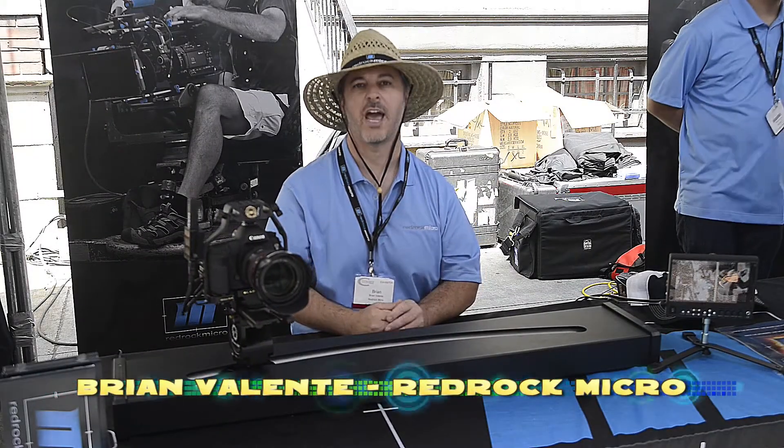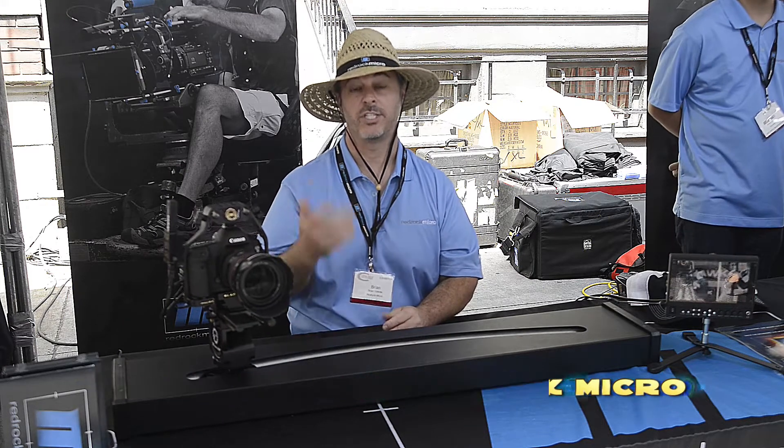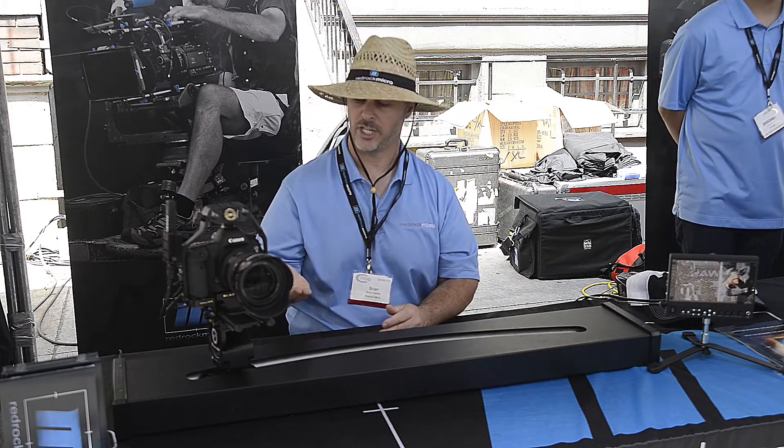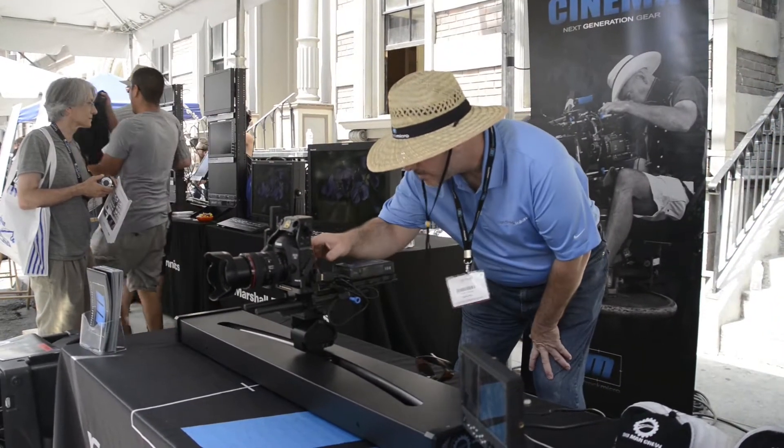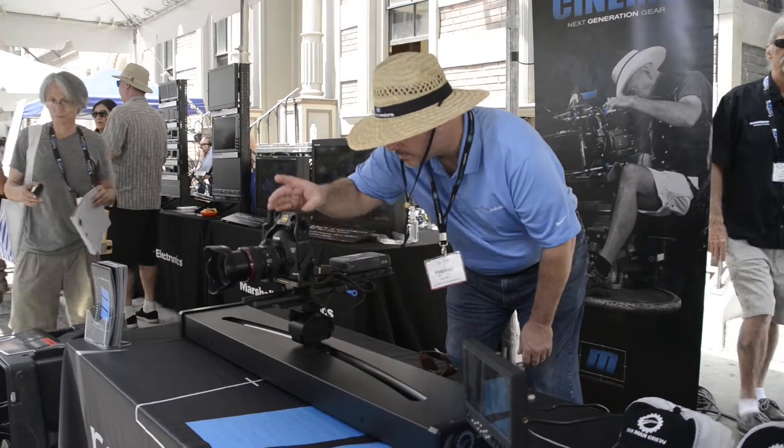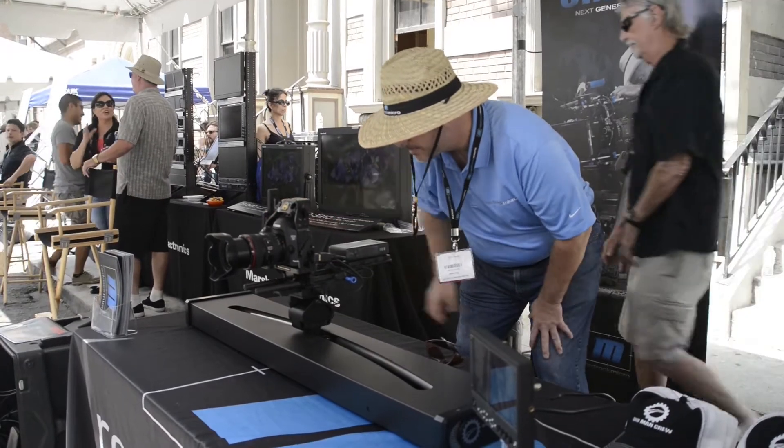Hey everybody, Brian Valenti here at Red Rock Micro. We're at Cine Gear 2013. We're going to show you a little bit about the one-man crew. This is actually a really great device for anybody who is a one or two person crew oriented, shooting primarily interviews or documentaries, also corporate videos.